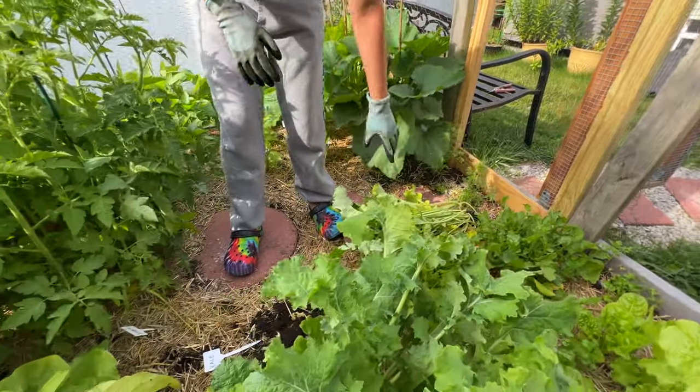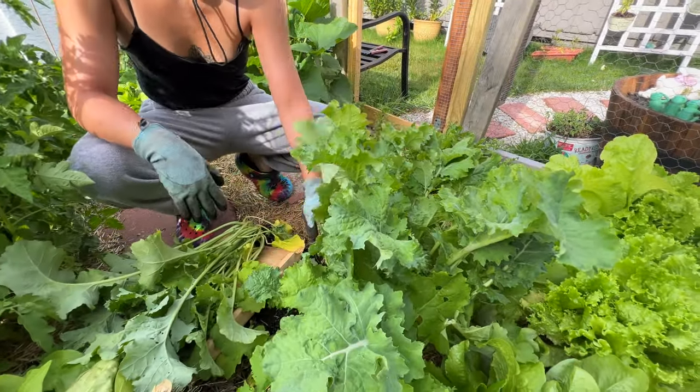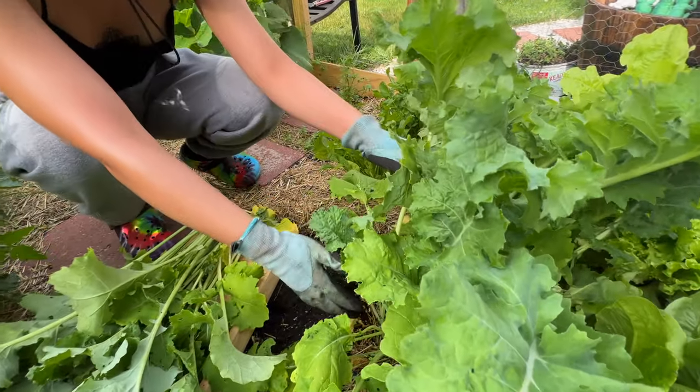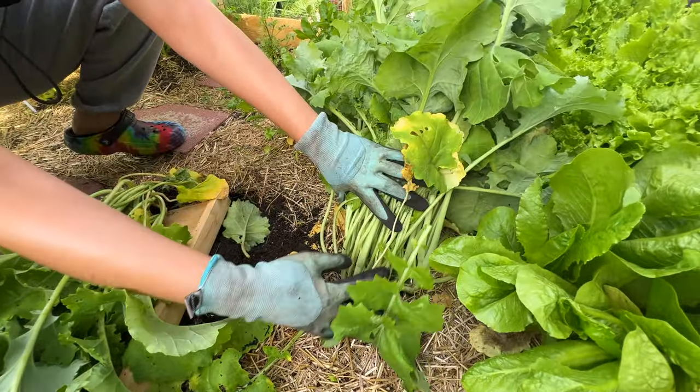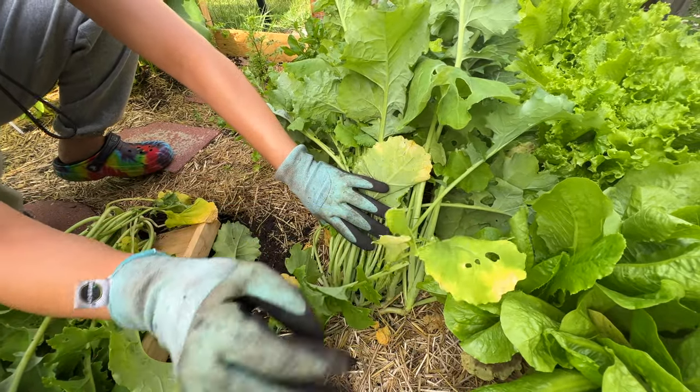She'll go right here — actually that's perfect because it's long. She's got a few little dead leaves on the bottom, totally normal.